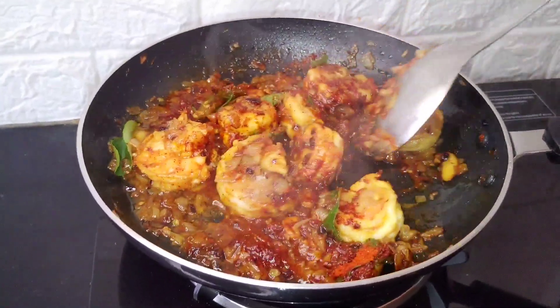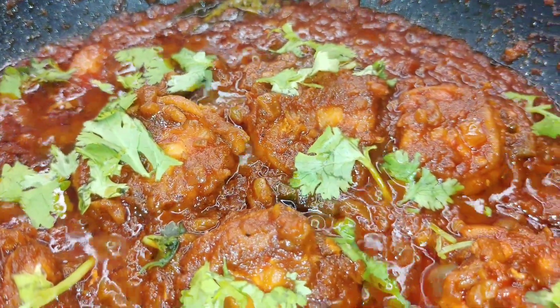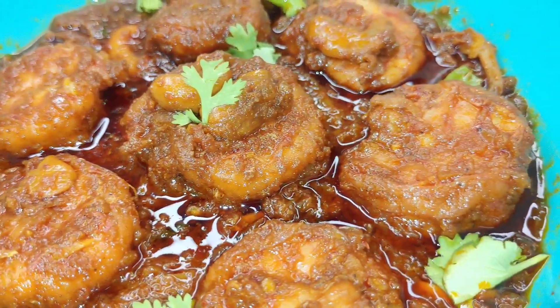Hi friends, welcome to this recipe. Today's recipe is a bread recipe. This recipe will be made of bread. It's a very tasty and delicious soup. Let's try this recipe.